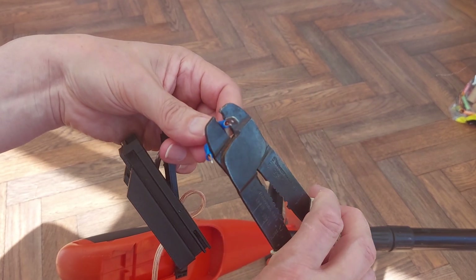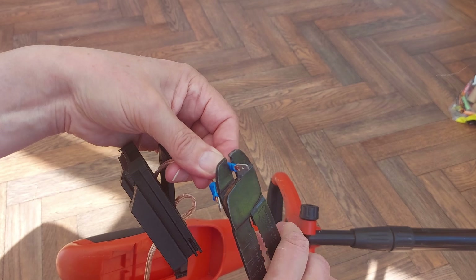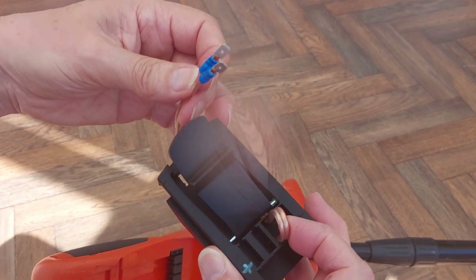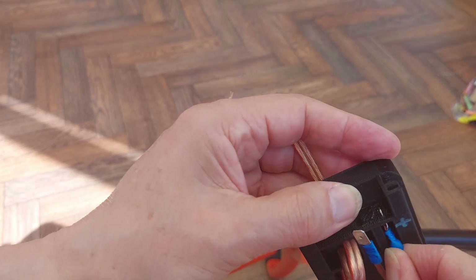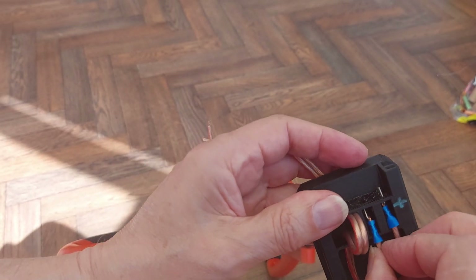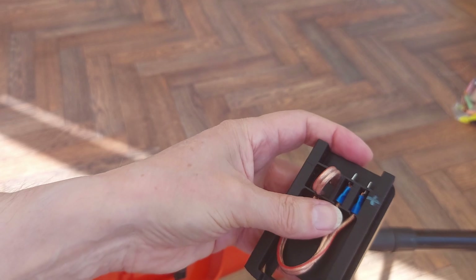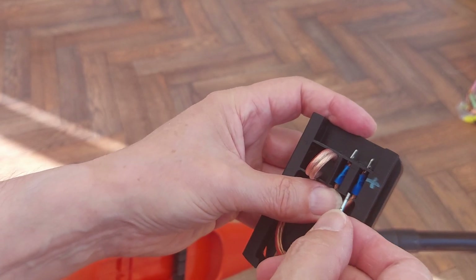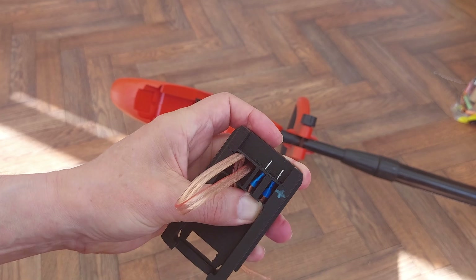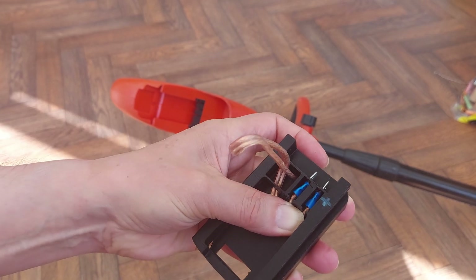Dropped it. All right, that's got to go through there — like that, like that — and push them as far through as possible, and then put some hot glue on there. Really do with something holding on there, make sure they're sticking out as far as possible. All right, hot glue.